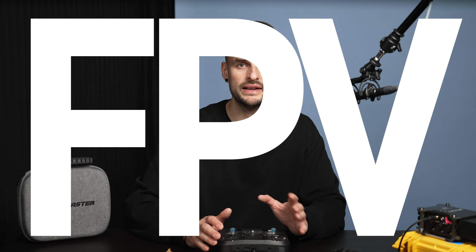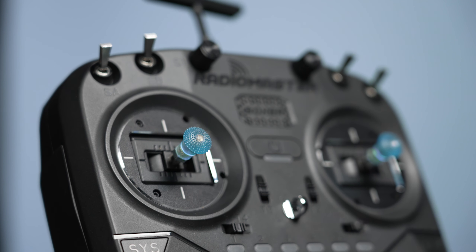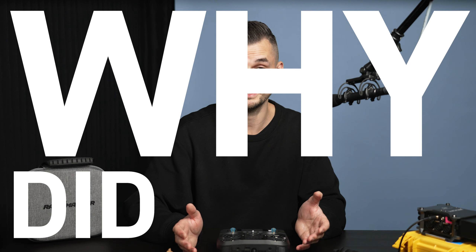I'm getting into FPV and I upgraded the stick ends on my RadioMaster Boxer. Why did I upgrade? The original ones are really really spiky, very painful to use after just a few flights. Also I'm a thumber and they are designed for pinchers.